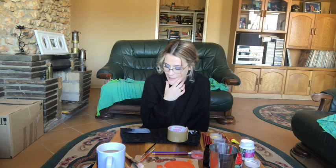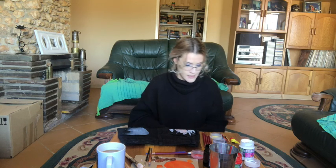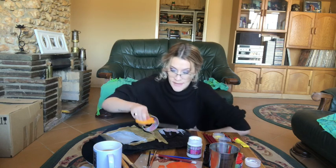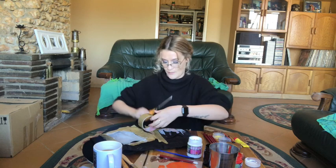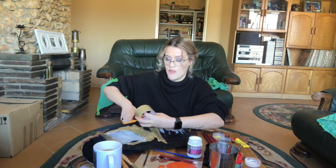So for those of you who have been following this — abort the mission. Don't listen to anything I say ever. I'm going to paint the whole pocket white, use the black stencil, and go from there. I will not give up. These pants will have flames on the butt if it's the last thing that I do.